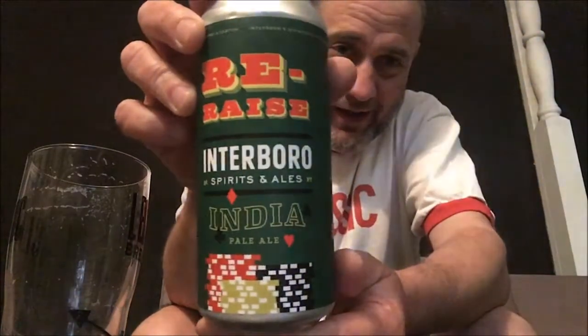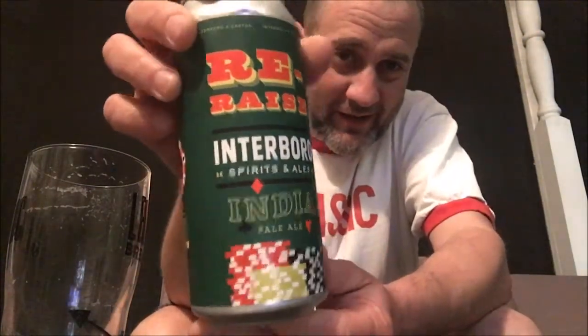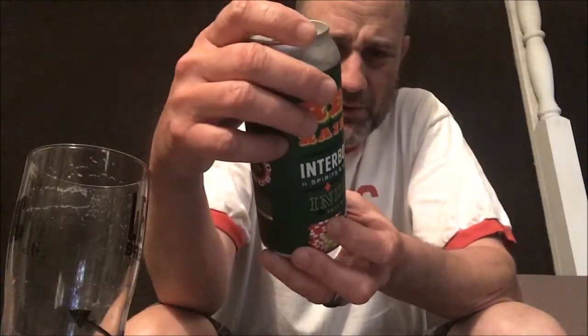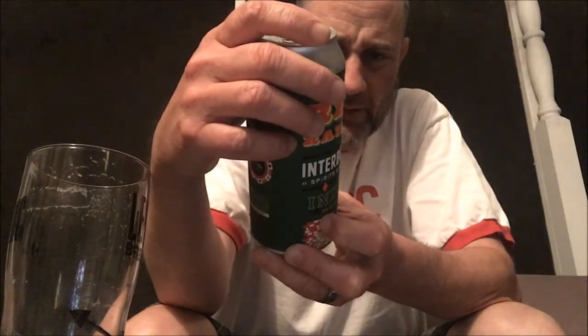What we got now, we got Re-Raised. I love the freaking can, cause I love Vegas and I love blackjack and poker. But this is an IPA by Interboro and it is brewed with Other Half, Barrier, and Carton Brewing.